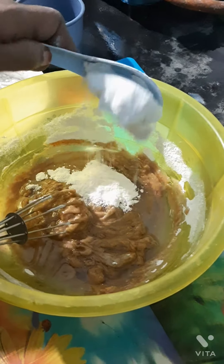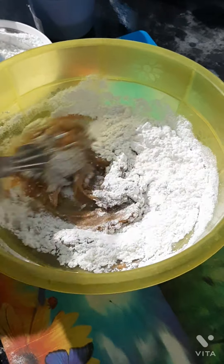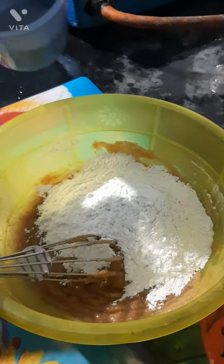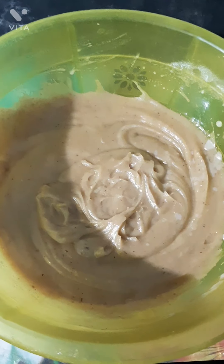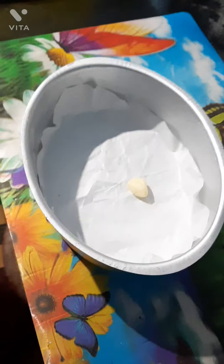Add a whisk and add a little oil. Mix 3 ingredients in the batter. Now we have cake batter ready.